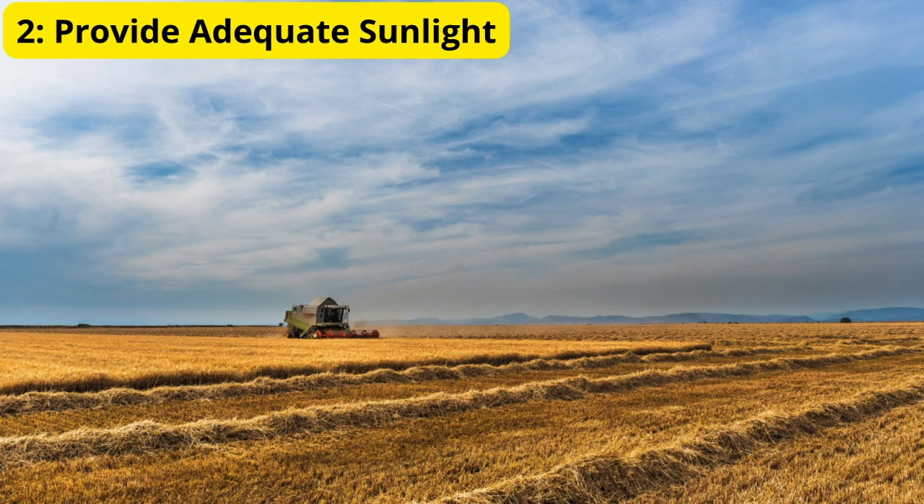Tip 2: Provide adequate sunlight. Tomatoes thrive in full sunlight, so it's crucial to provide them with at least 6 to 8 hours of direct sunlight each day. Choose a sunny spot in your garden or on your balcony where your tomato plants will receive plenty of light.